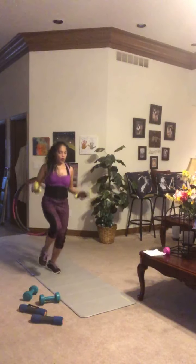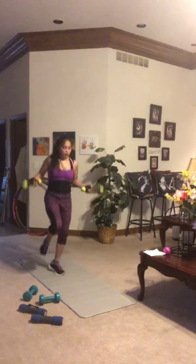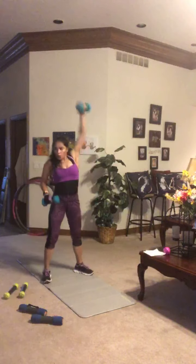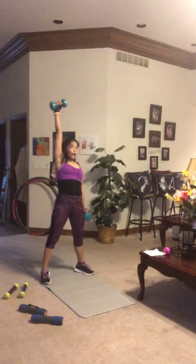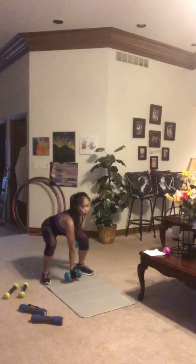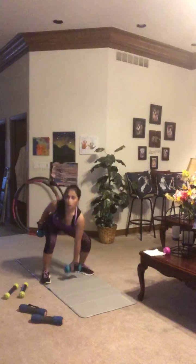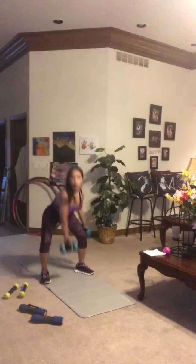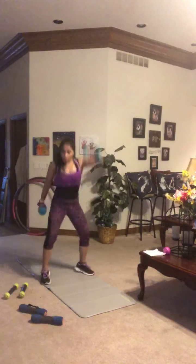Moving on to one-arm dumbbell snatch — big power, alternating arms. Weight goes back in the hips into a hang, then pull up on that elbow and flip it overhead. How many can you get? This is where the workout starts getting tough — it's all about mental toughness. It's not even about your body anymore; it's about your willingness to keep moving forward no matter how bad you want to stop.